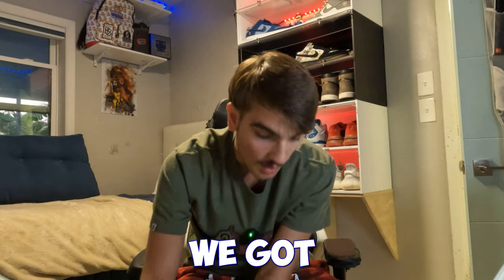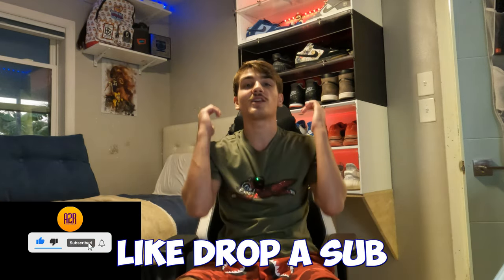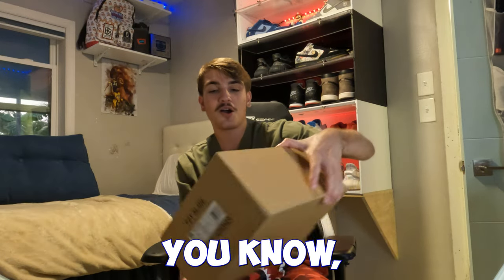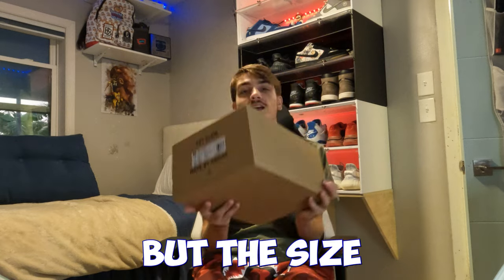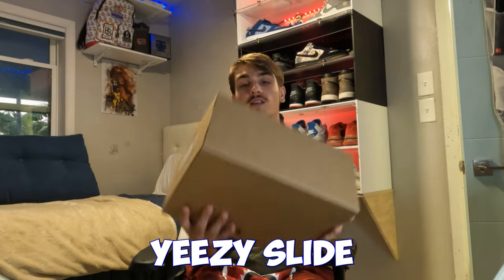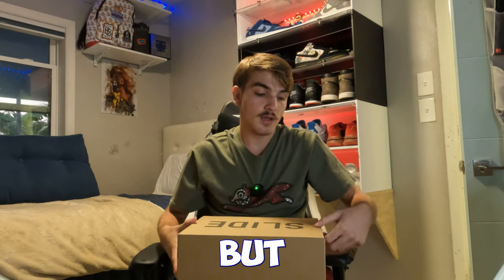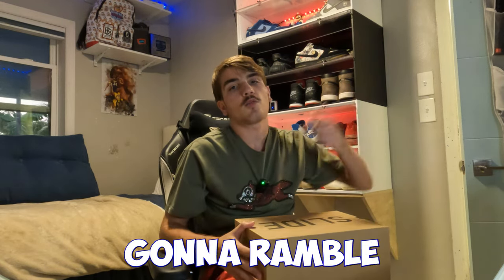We got three shoes — it's gonna be a solid unboxing. Drop a like, drop a sub, hit the notification bell. We're gonna start out with the least expensive: the Yeezy Slide, but in size 12 — a money size. Yeezy Slides in size 12, 13, 14 are always going for money, and sometimes a size 10 will go for money too.